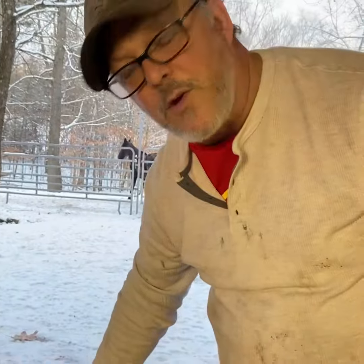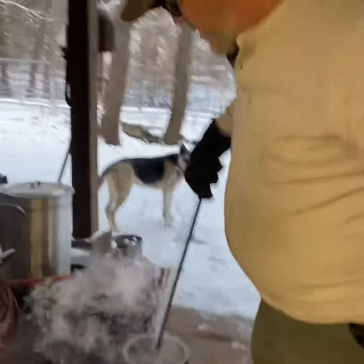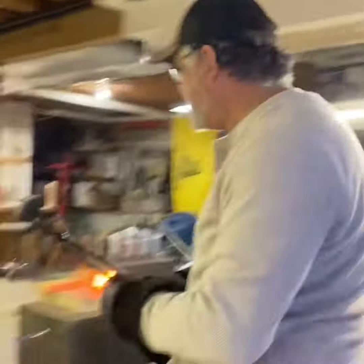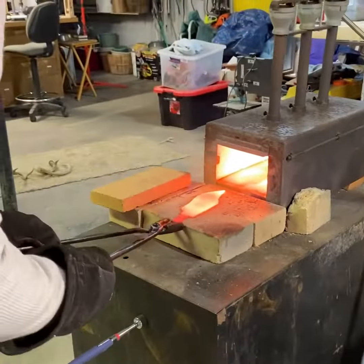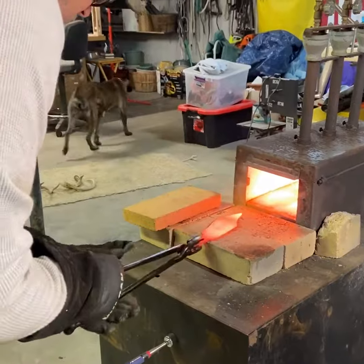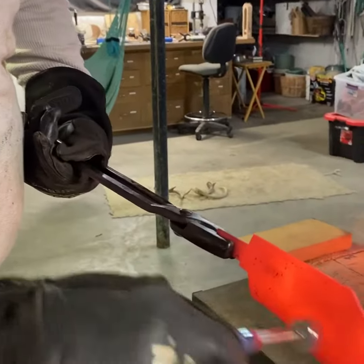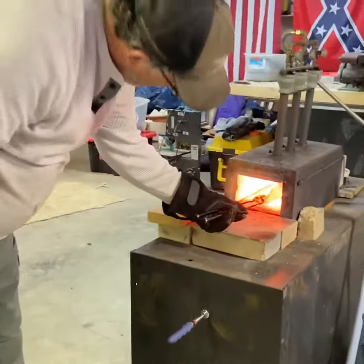It's been about 19 degrees — that's probably not a good thing. Now here at the oil, the blade has been normalized twice. It's right at non-magnetic, just a little bit more than that, and then it's ready for the switch.